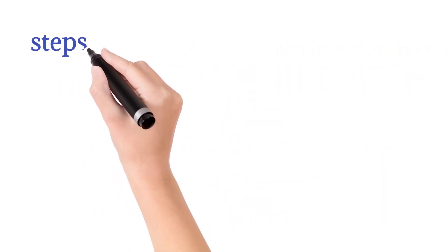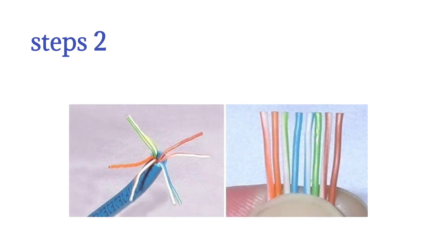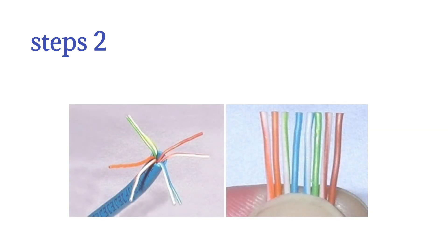Step 2: Unwind and pair the similar colors. Pinch the wires between your fingers and straighten them out in the color sequence you need for the cable — straight-through or crossover. The color order is important to get correct.